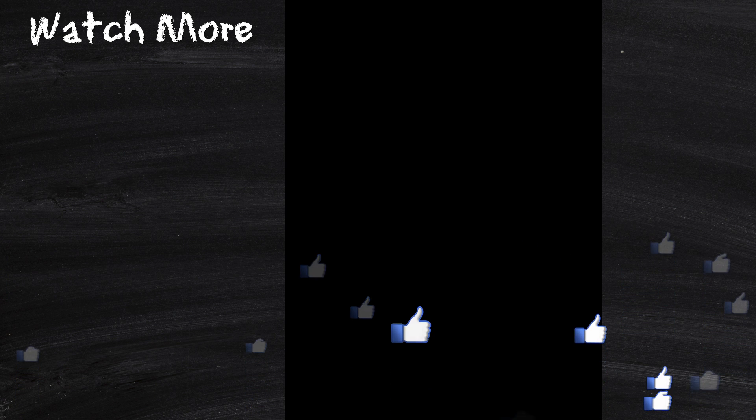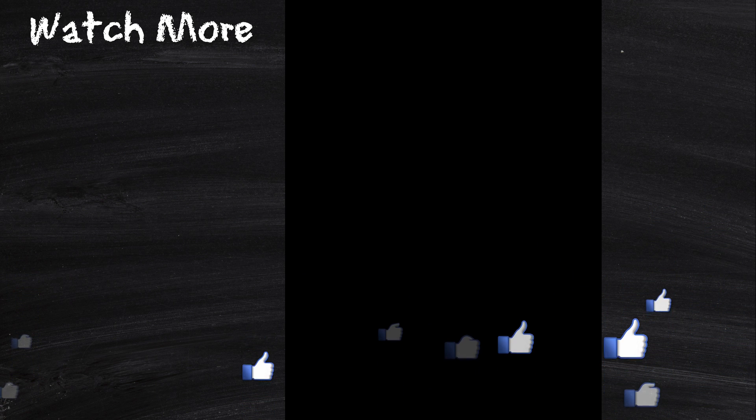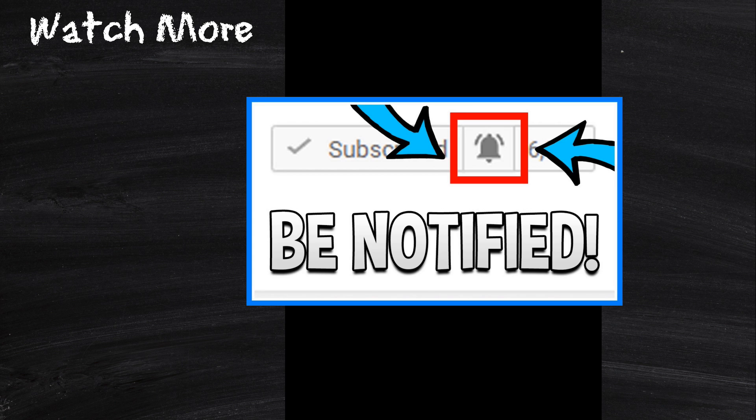Thank you so much, and don't forget — that's right, ring my bell, because YouTube likes that too!